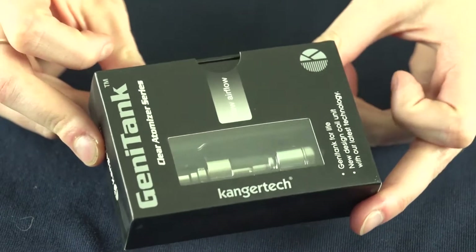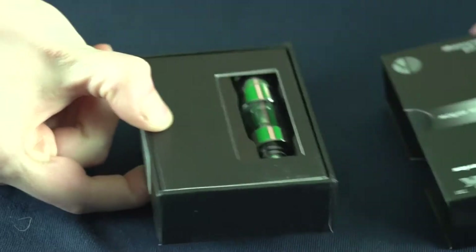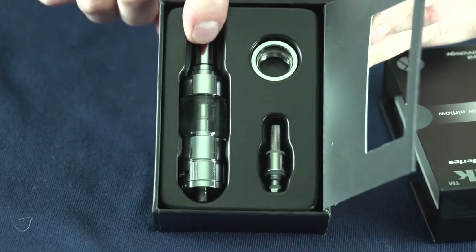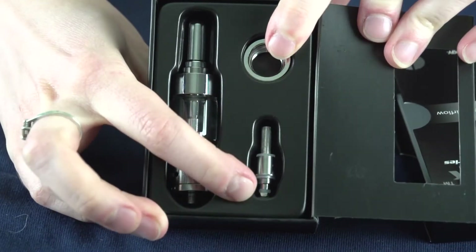When you get your Jenny Tank in the mail, it's going to come in this nice little box here. If we open it up, we've got our Jenny Tank right here, a nice little beauty ring, and an extra coil.